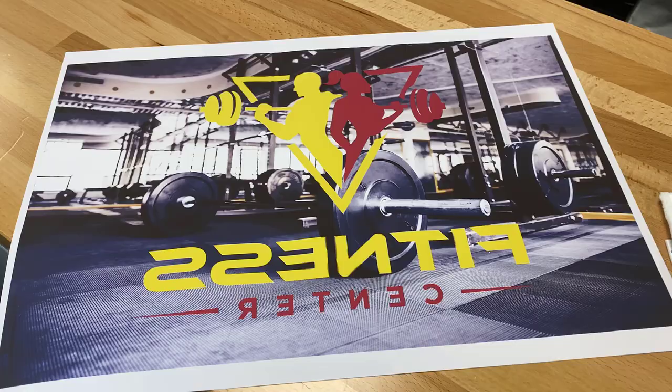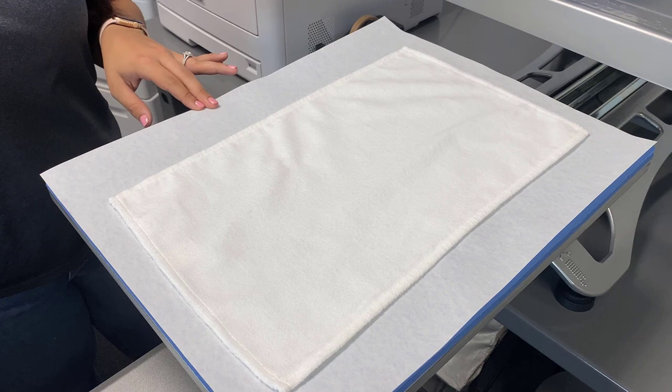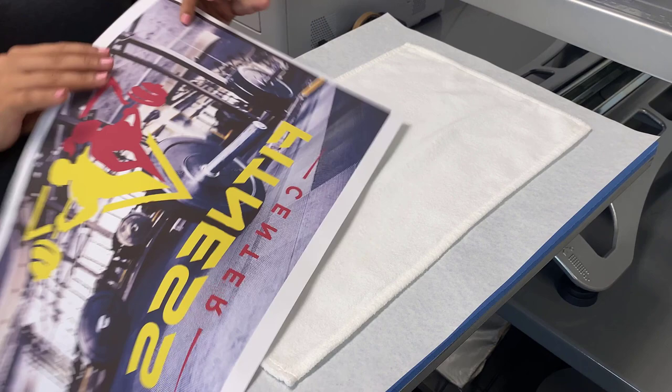Gyms, fitness centers, golf courses, and even country clubs will buy these in bulk, so that leaves room for huge profits. Before you sublimate these towels, you'll want to use a lint roller to remove any excess fibers, and then grab your graphic.